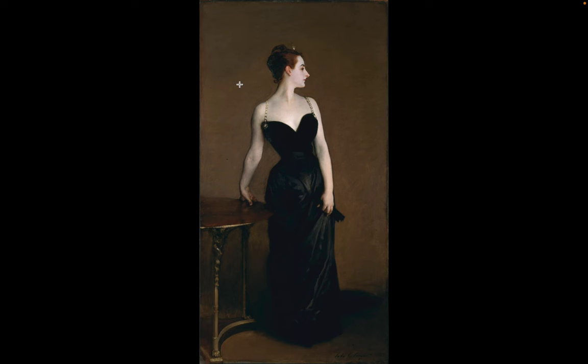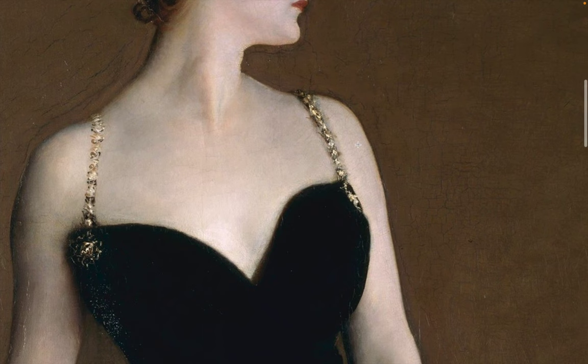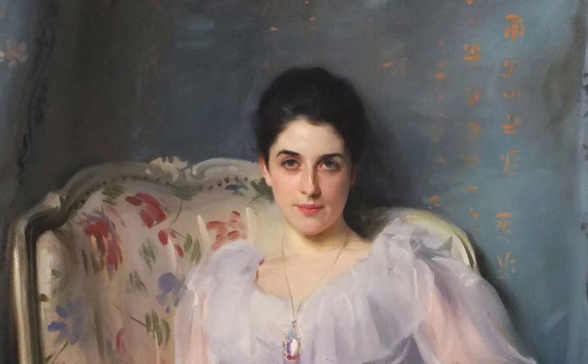Sargent was sought after for his grand portraits of the elite. This is one of his portraits called Madame X. We can see how his portrait work was very formal — the brush strokes are very smooth. The color use is very traditional; we can see some grays coming through the skin tones. But this work is still very much like the academic work, very traditional. In the end, this portrait is a beauty.